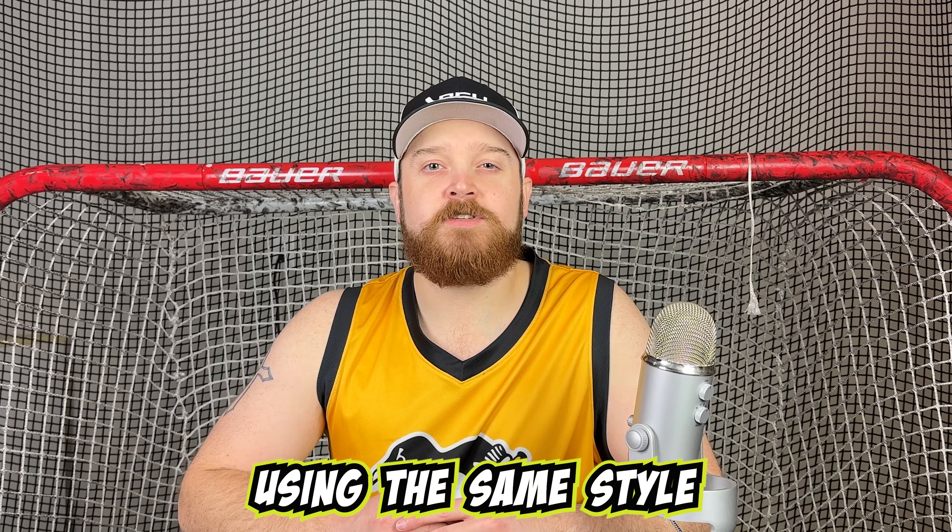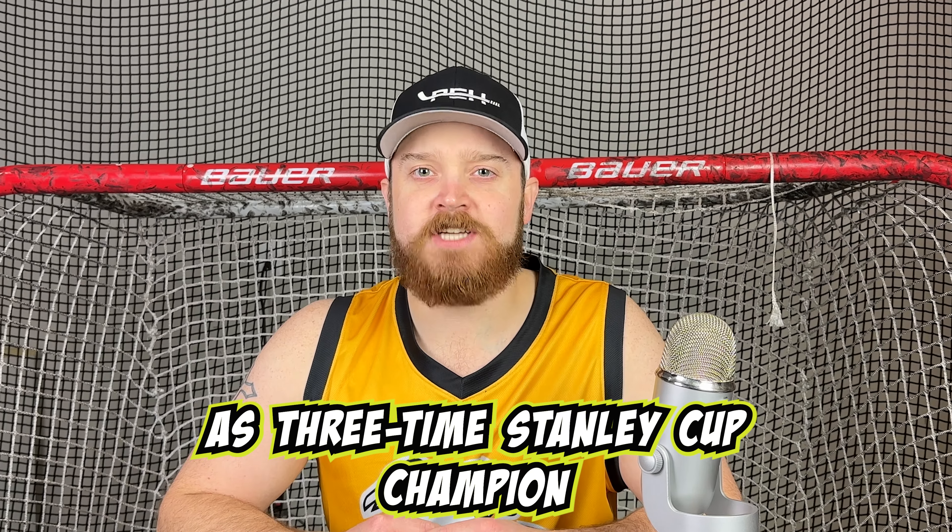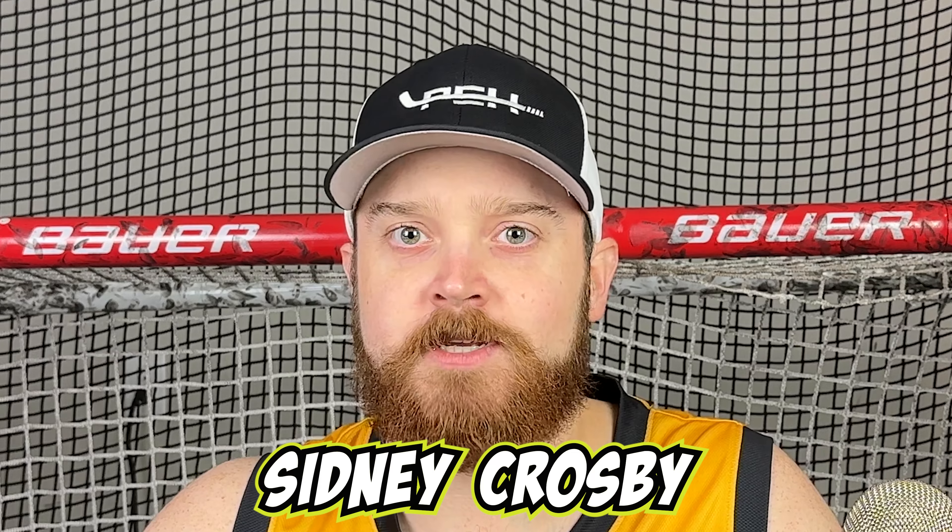Today we're going to tape a hockey stick using the same style as three-time Stanley Cup champion Sidney Crosby. Let's get started.